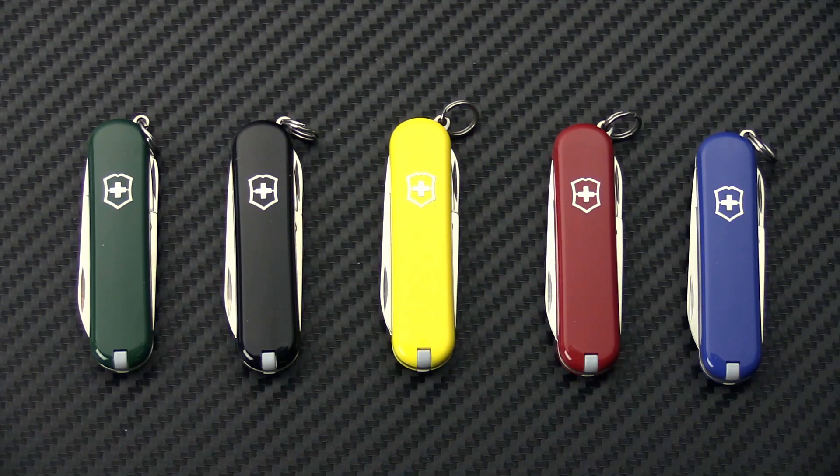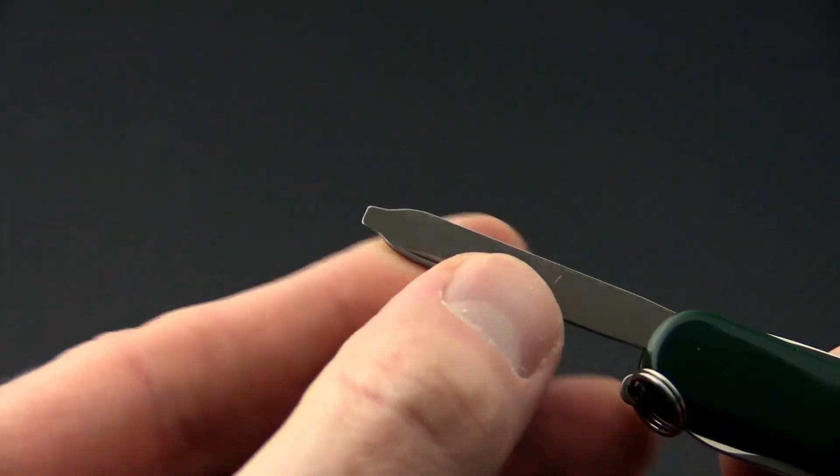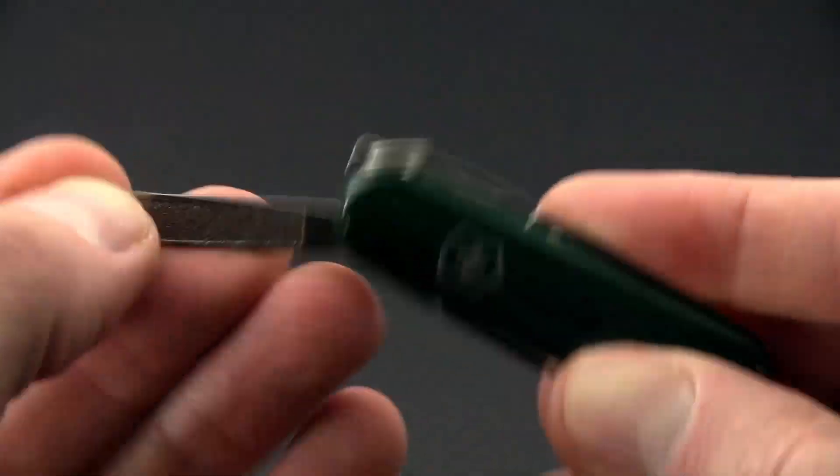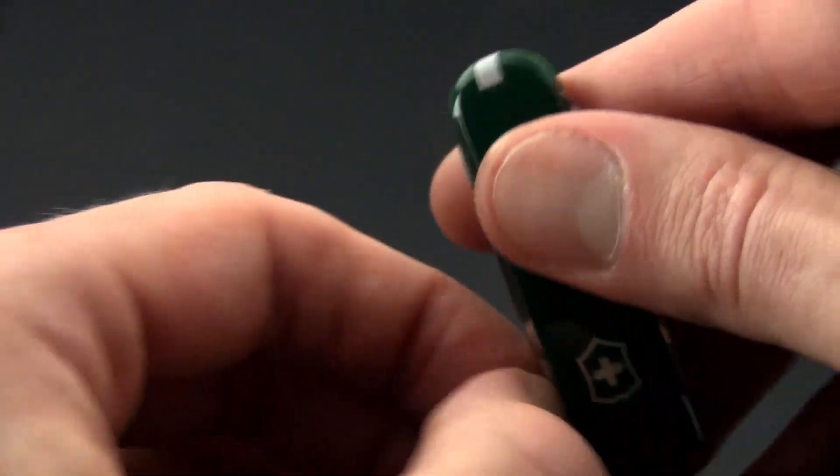Also coming soon, we're going to have some of the Victorinox SD Classic models on sale for right around $11. These are great keychain tools and a great inexpensive option for a small gift, or a nice way to bump up a smaller order to the free shipping level of $99. The SD Classics come with a small pen knife, a file with flat head screwdriver.